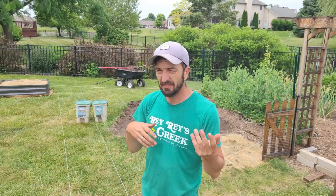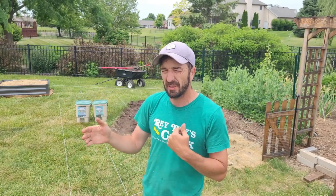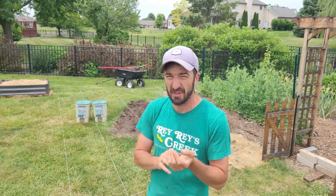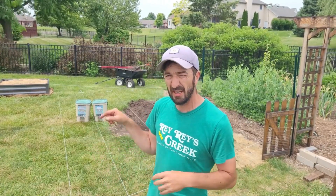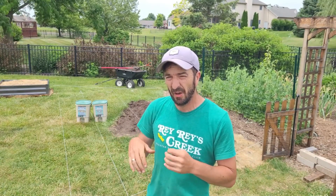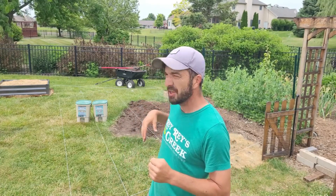What we do have is Bokashi — something we made ourselves in Victoria. You make it through LAB. I actually did a video on it, but check out Jason at Fraser Valley Rose Farm — we'll link that video at the end. Awesome video on how to do it. We had some great results. Julie here bought the kit — you can see those little buckets — and it's a really easy system for closing the loop on your household waste. The fertility is off the charts.